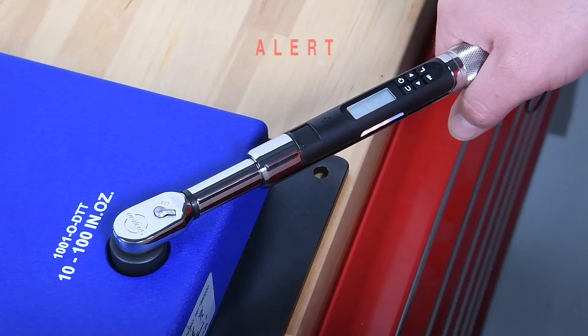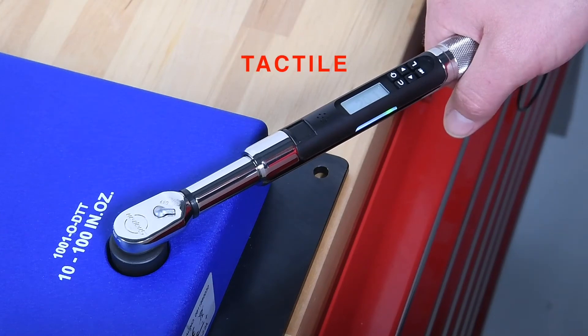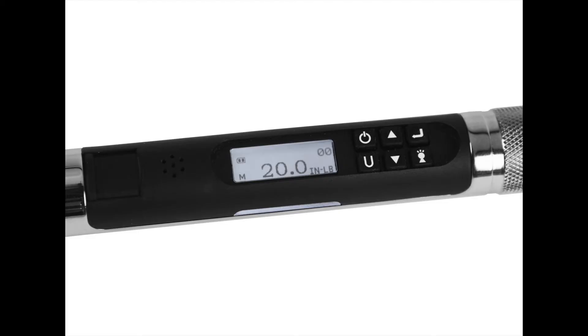There's also audible feedback — the wrench beeps when you hit the target. And finally tactile feedback — the wrench vibrates when the target is achieved. These three feedback methods work for both torque and angle.